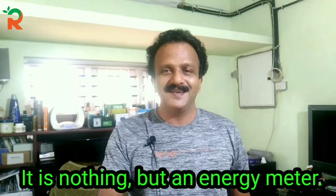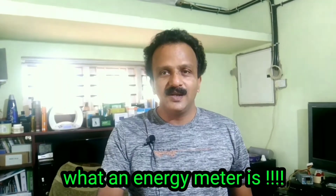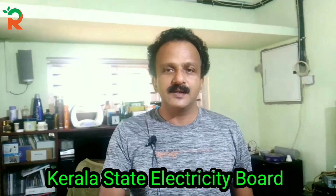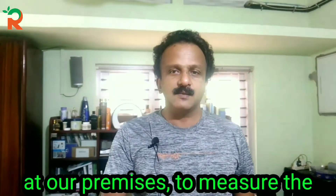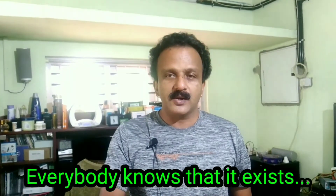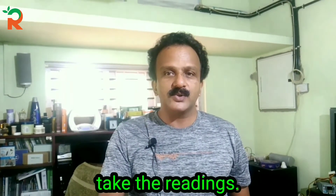This video is called the Kerala State Electricity Board, which features a beautiful energy meter. I would like to read the readings from this meter.